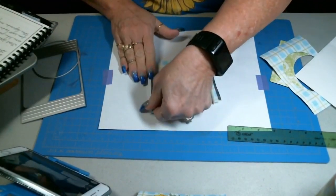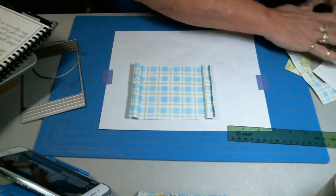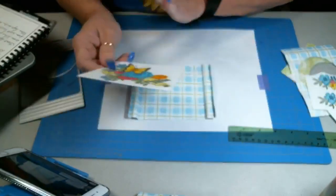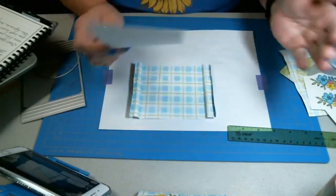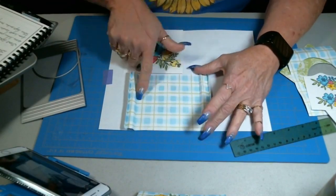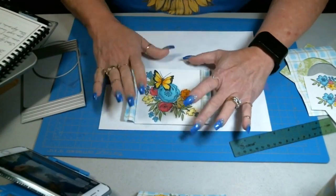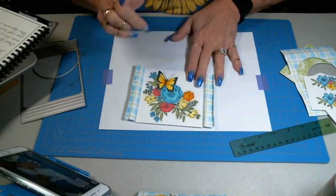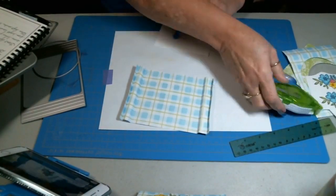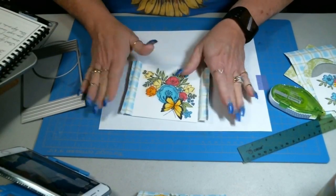So once you get that, then you're going to create this accordion. This is your back piece. Once you have this done and your scores folded, then you're going to make sure that you get all of your images stamped up first. I've already stamped up mine and went ahead and colored them. So do all of that first and set that aside. What I did with this is I measured this piece — it happens to be four and a quarter by four and a quarter — so I just cut a piece of white cardstock to fit there and went ahead and stamped it and colored it. Let me put this on here and get that centered.